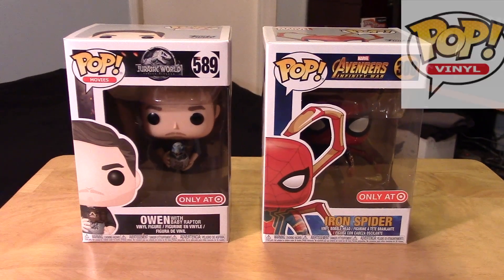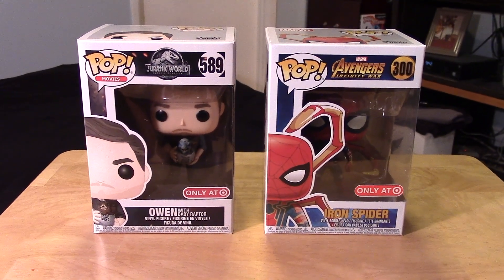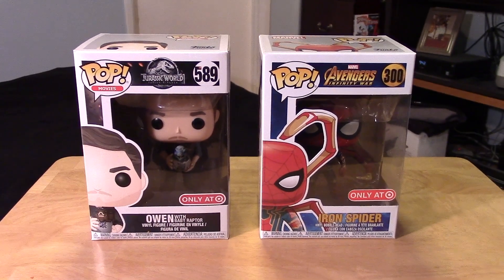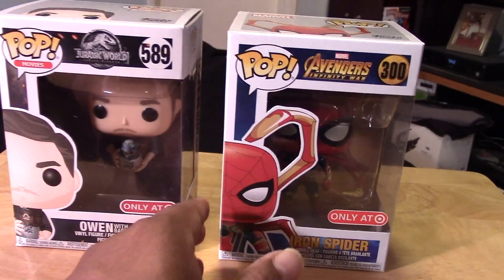Hey guys, Marlo back again with yet another Funko Pop video review. This time it's for a couple of the recent Target exclusive Pops, totally from different movie franchises. But they are Target exclusives and I got them together today at the same store, so I figured what the heck, let me do a review for both of them in one shot.